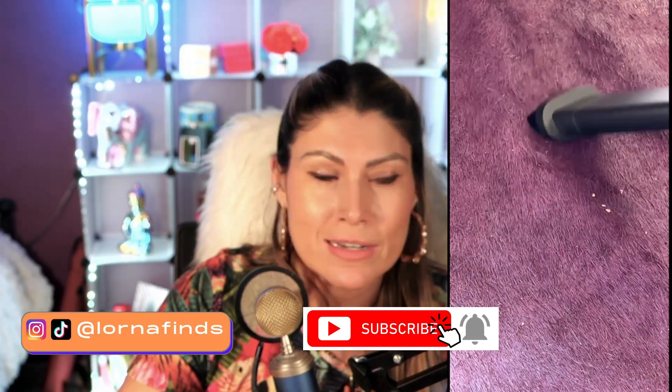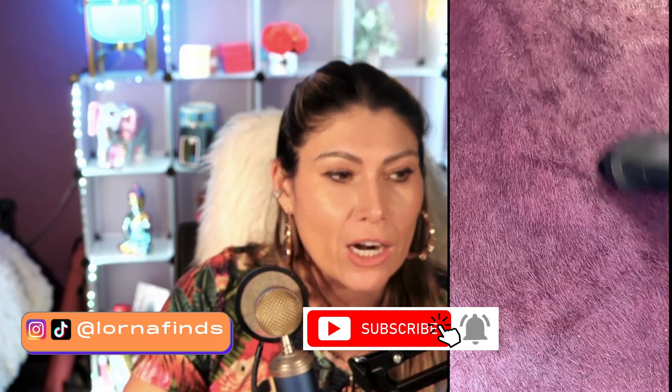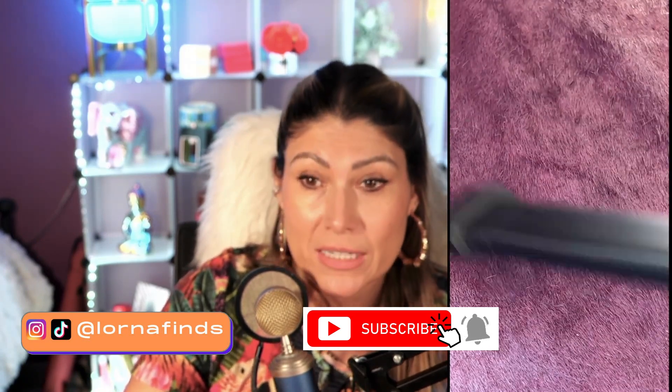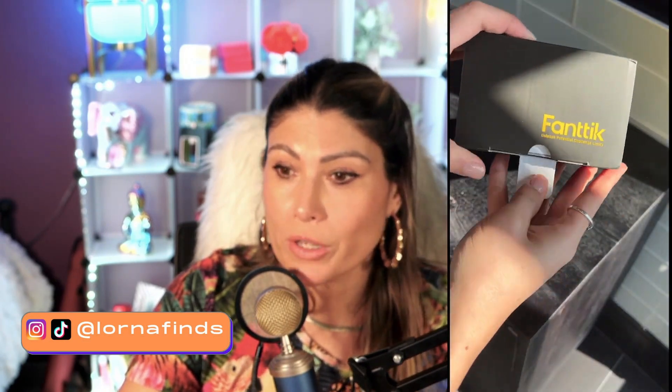This is the Fantec Robust Clean V7, a pocket cordless car vacuum by Fantec. I love the Fantec brand and this comes with different accessories. It's portable — you can use it for your car, at home, or in an office.